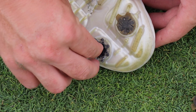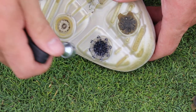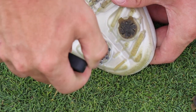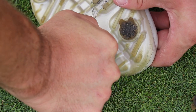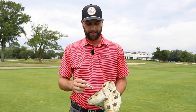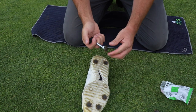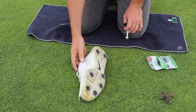Now that we get the spike out of the hole, we can grab a new spike, place it in the hole, take the spike tool, rotate it to the right, and you should hear a couple of clicks — just like tightening a driver. Make sure you hear those clicks because if not, that spike may come loose and fall out. I'm going to replace every single spike, even if there's one or two that are still in good shape, so I have consistency with my spikes and it's going to feel exactly how I need it to feel on the golf course.